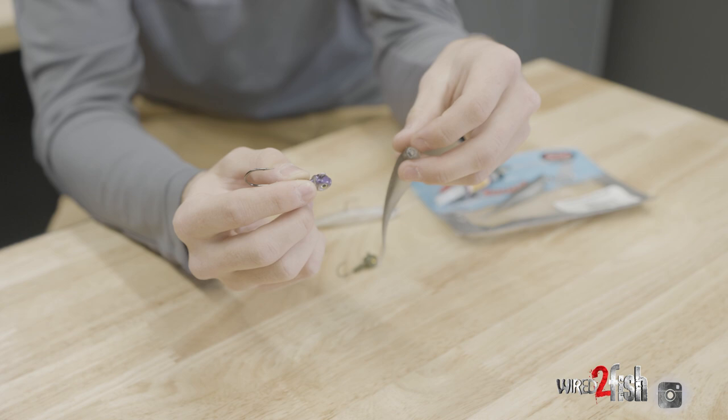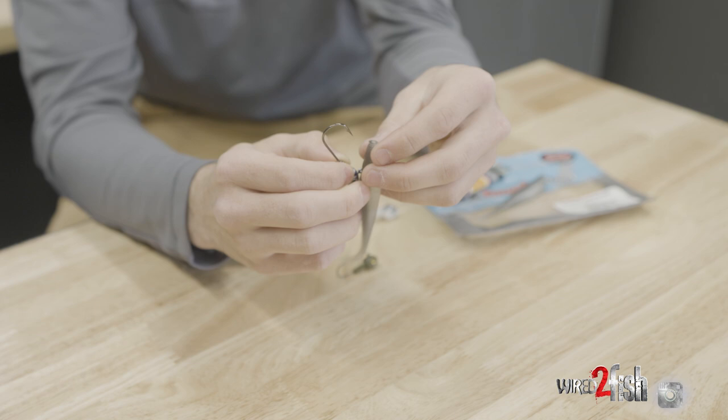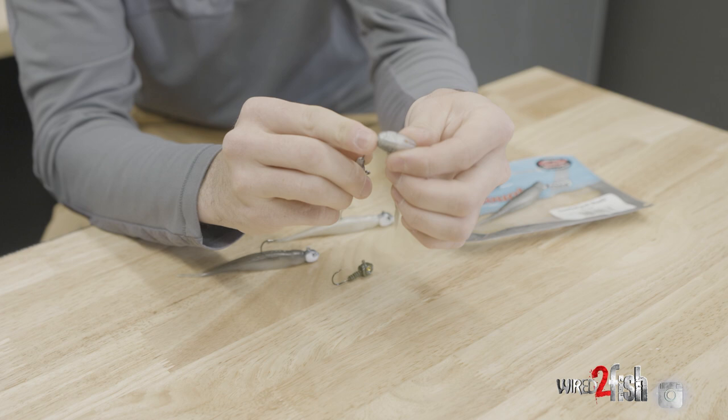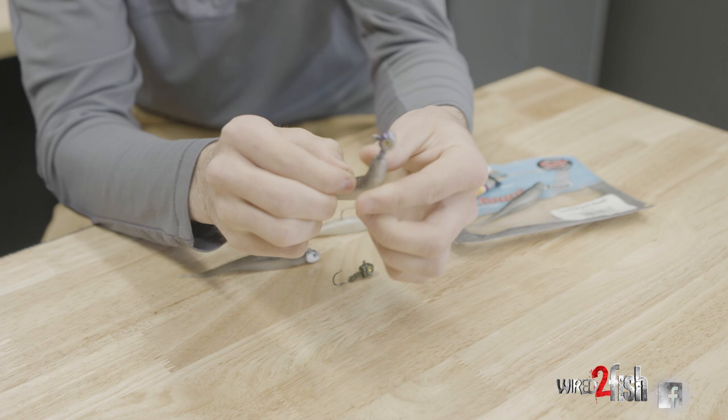We have your regular minnow profile jig head here. This is a Bass Tactics Smeltenator Jig Head and a Scented Jerkshad from Z-Man. All that you do is thread this guy on — super simple. Come out the top, push that guy up.